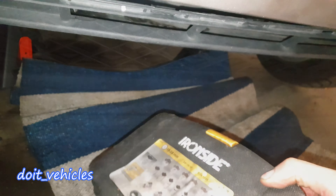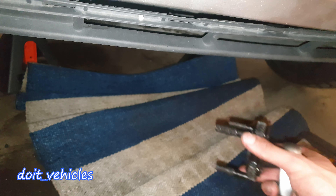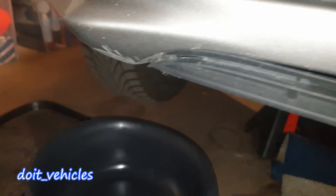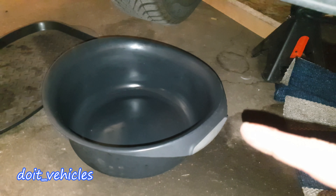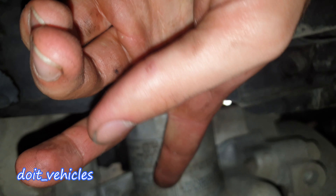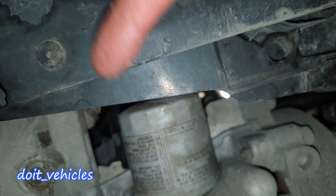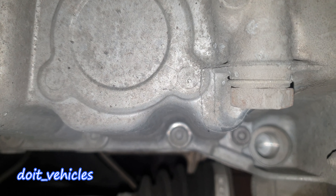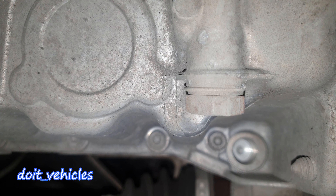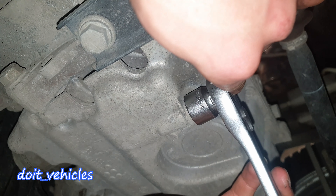Next, put some glasses on and take your tools with you, including the oil filter socket or adaptive socket depending on what you have, and a recipient to collect the old oil. Under here, right in the middle of the car, there is the oil filter — the white one. A little bit further towards the driver side you will find the drain bolt.